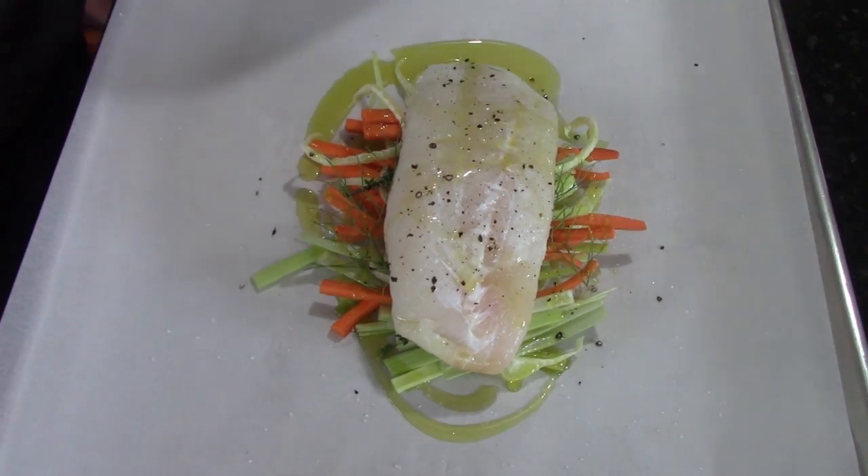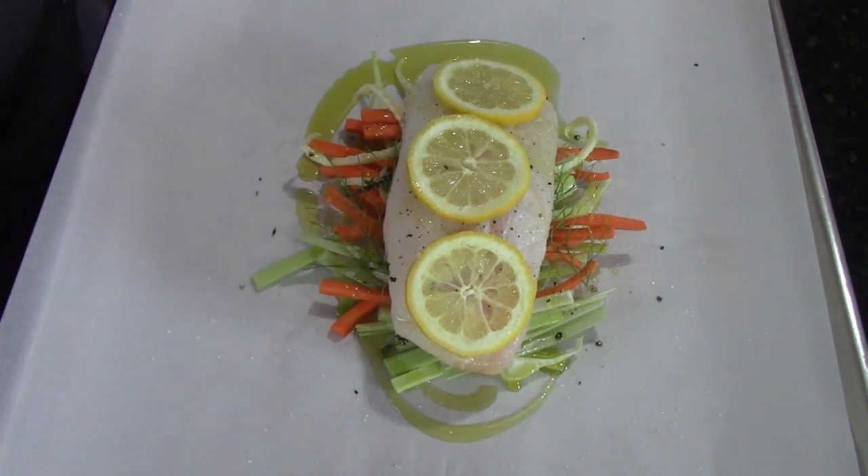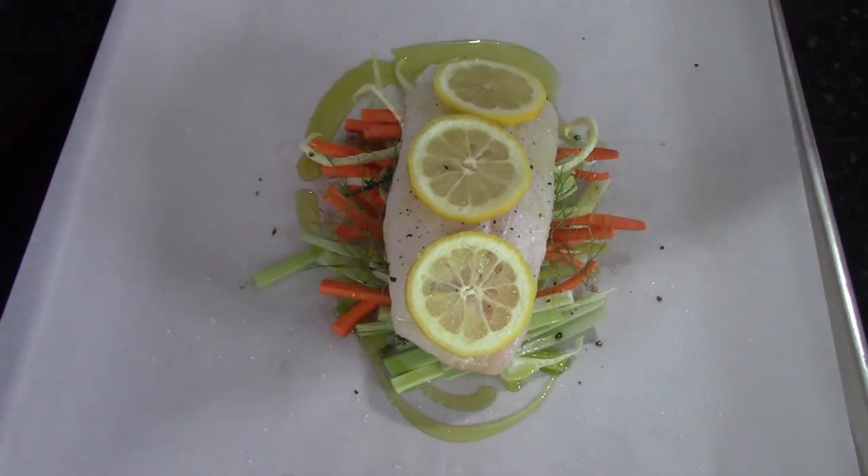You're also welcome to, when you've got the pouch almost sealed up, add some white wine if you want. And then we topped it with some thinly sliced lemons as you see there.